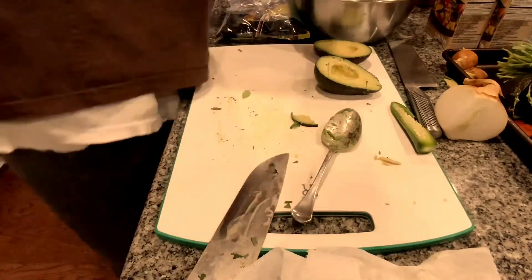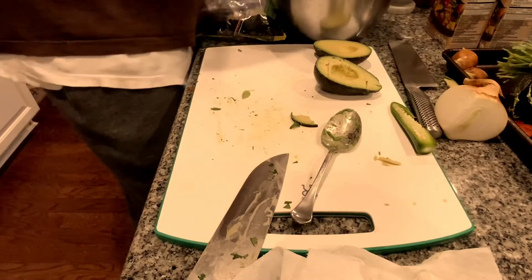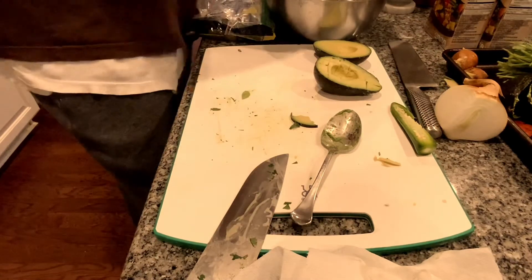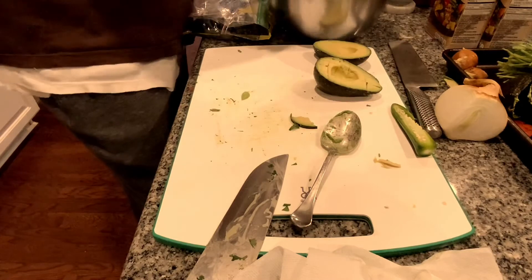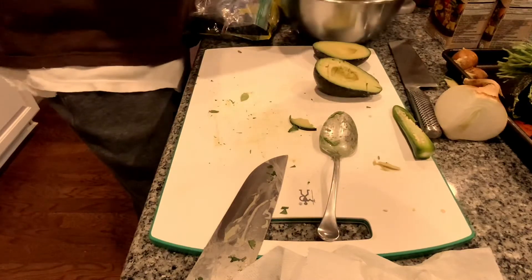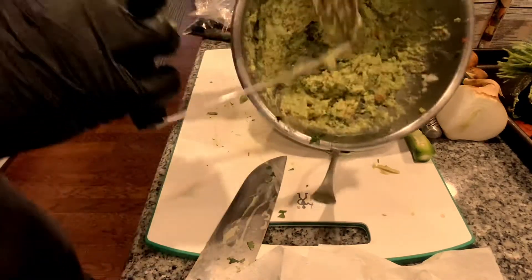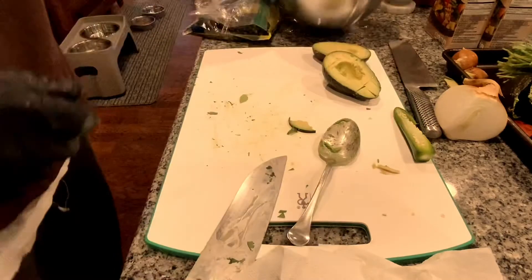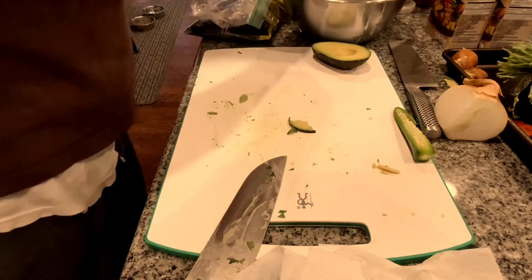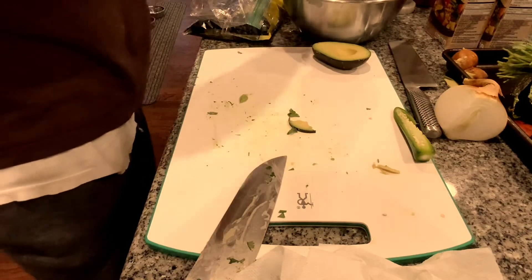Take my masher and mash this down. Using the spoon technique, come across — notice how it's all broken up like that, giving me my chunks. I don't want to be mashing this anymore because I want to keep that texture in there.